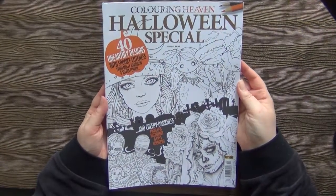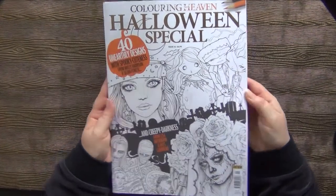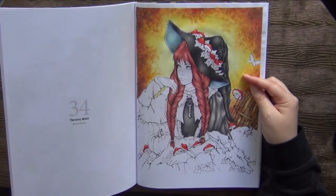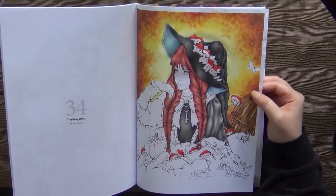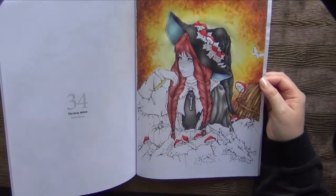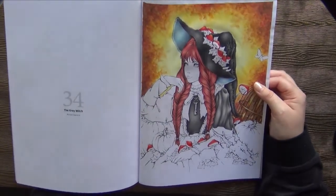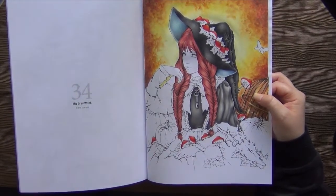Then I have the Coloring Haven Halloween Special with mixed artists. I started a page by Anis Guerrero last Halloween season. On this page I also have a video for the background, which was done with Neocolor 2 — a technique I saw from Vicky from Coloring with Vicky. A really fun technique; you could also try it with watercolor. I hope I will continue and finish this one this Halloween.